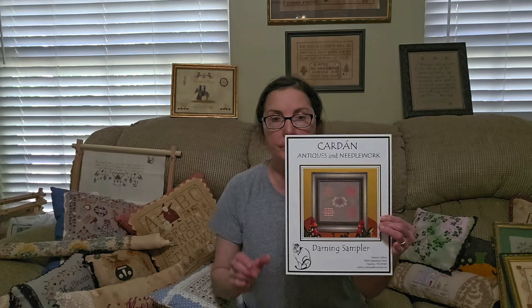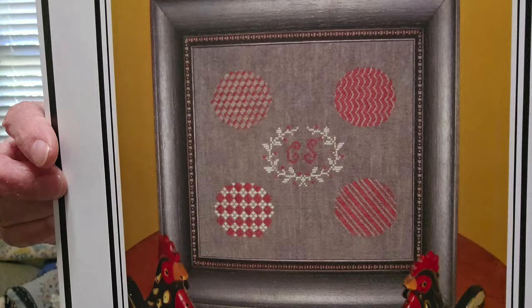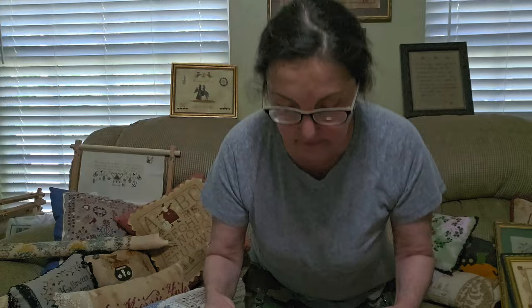Next, Cardan makes some awesome cross-stitch charts — not very prolific, but a quite nice selection. These are darning eggs with a bunch of different stitches. This is a nice little pattern — some of it is darning, some isn't — but if you want to get your feet wet in darning, this would be a nice little one. Cardan Antiques and Needlework — I don't believe any of them are out of print. Not a lot, but good quality.